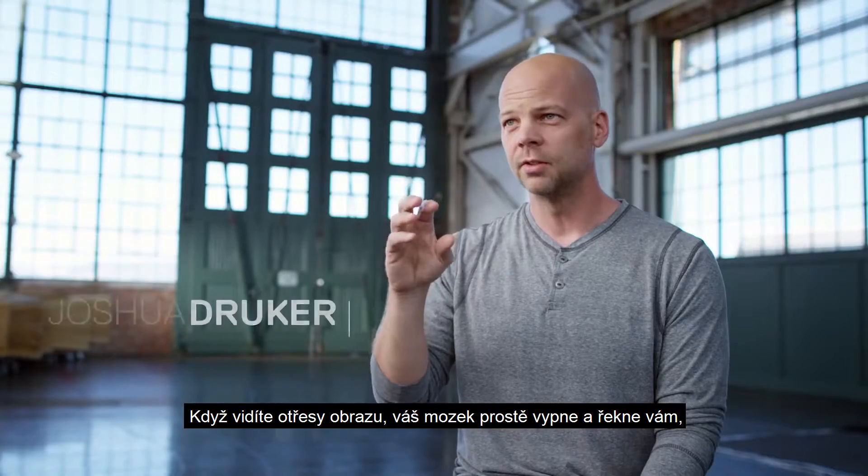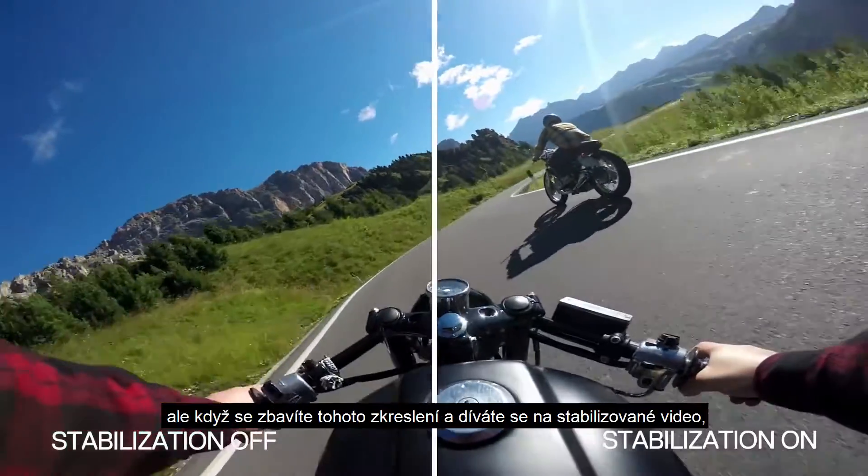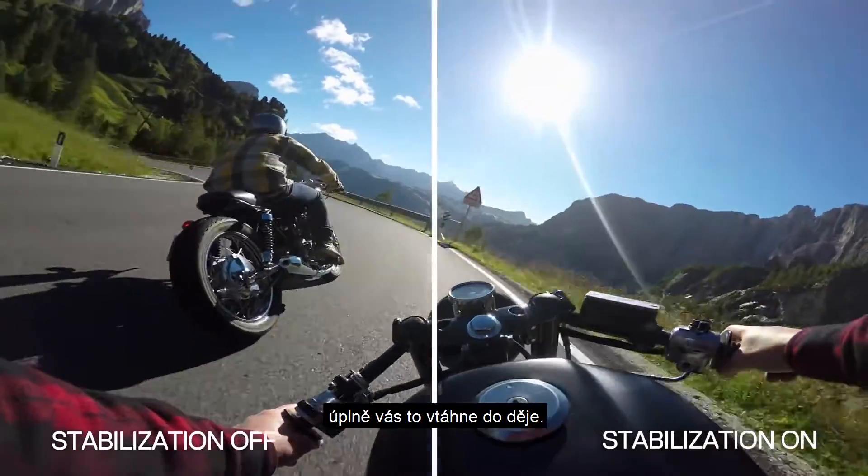Every time you see jitters, your brain is turning off and saying, 'I'm not there, it's not real, I'm just watching a 2D video.' But as soon as you take that distortion out and you get a stabilized image, it just sucks you in even further.